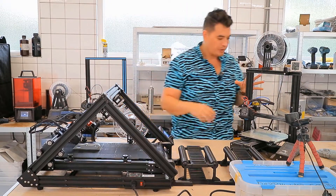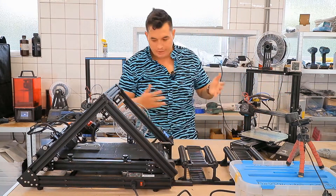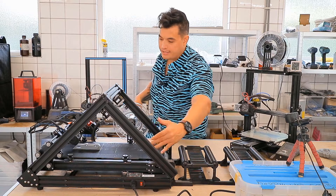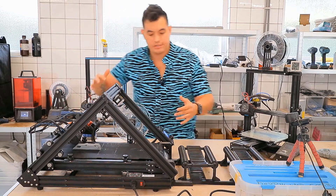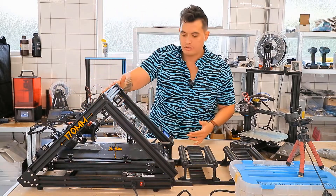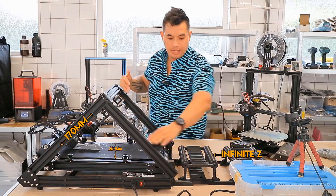This printer is vastly different from the standard printers we're all used to. With a normal printer like the Ender 3 Pro, you've got your X, Y, and a Z that goes up and down. With the 3D Print Mill it's a totally different ball game. The width of the belt is the X axis, the part that goes up and holds the carriage is your Y axis — X is about 200 millimeters wide and Y goes up about 170 millimeters. The belt itself, as it shifts per layer away from the print head, that's your Z.